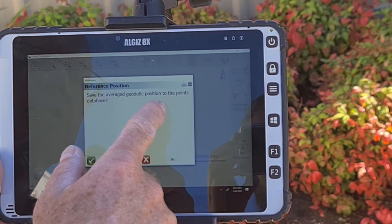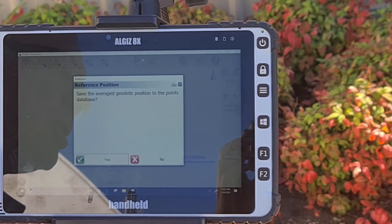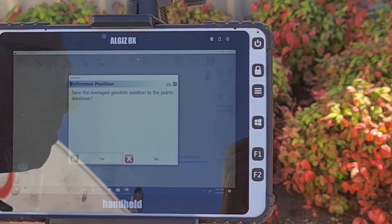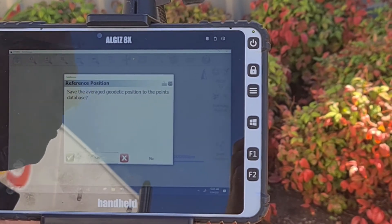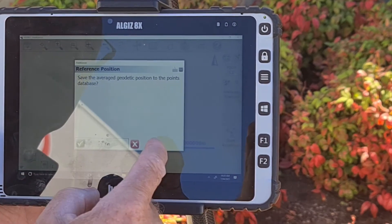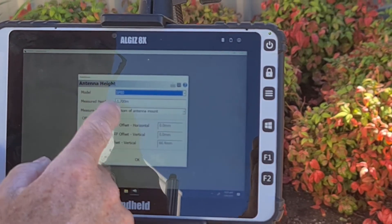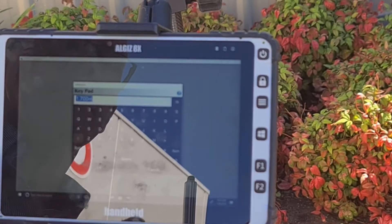The next screen will ask if you want to save this geodetic position, which refers to saving this position for future use. So if you are planning on returning to this site in the future or using this point for multiple days, then click Yes. If not, and it's just a once-off benchmark, then click No. For us, we clicked No.